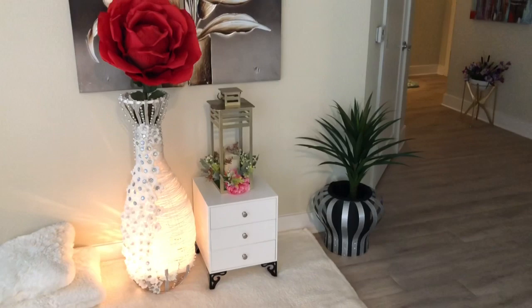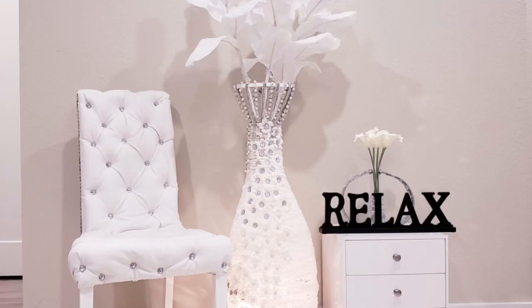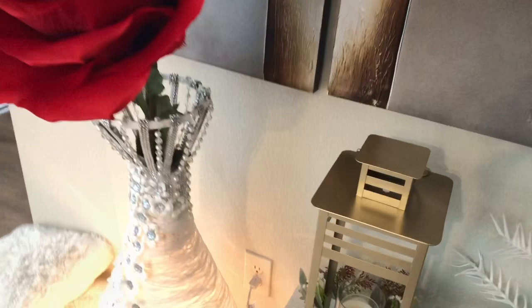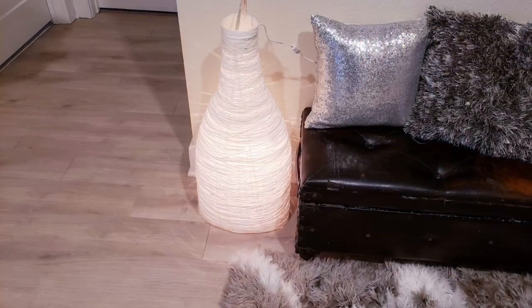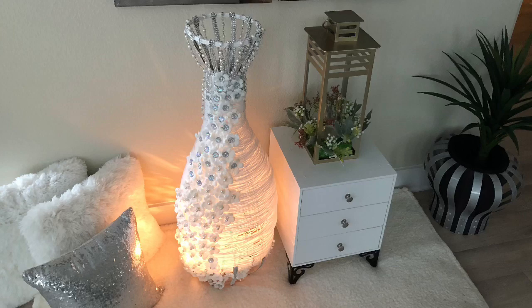I put a large rose inside — it's kind of heavy, so the pack in the middle helps it stay in place. This vase is made out of yarn and is light in weight, so whenever you're putting in heavy flowers it's necessary to put something in the middle to hold them. If you don't want all the embellishments, you can keep it simple as a floor lamp or a vase with light inside. This is an interesting and inexpensive yarn vase — it is 42 inches tall and 12 inches wide.